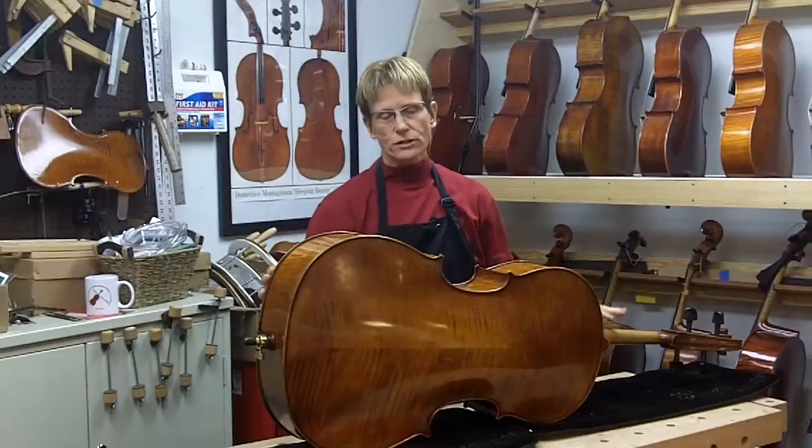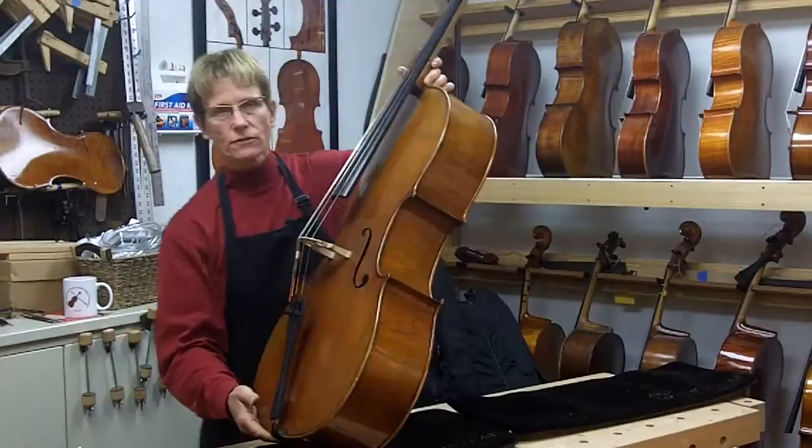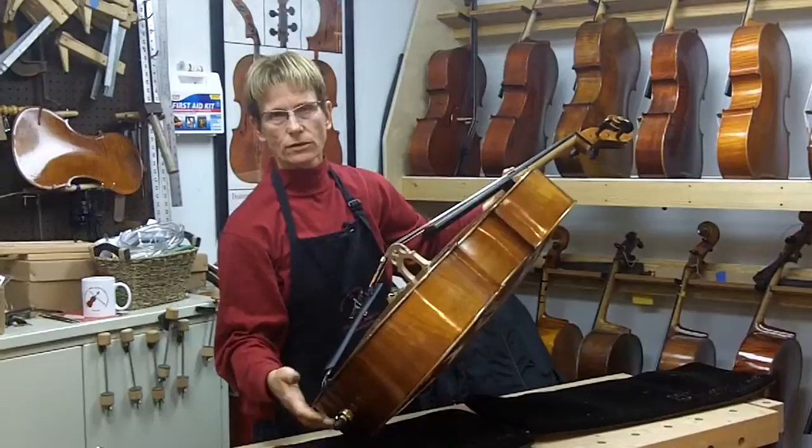This cello was brought in by a customer for a tune up and I found that there were some openings in the seams. I wanted to talk to you about how to find these seam openings yourself, because you would need to get them taken care of right away. What I do is tap on the cello — you should hear a real solid sound, but as you work your way around the edges, there's a sound very typical of a seam opening.